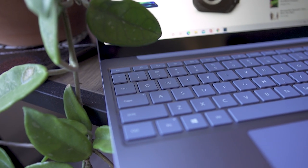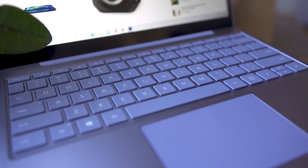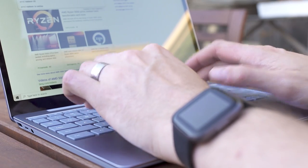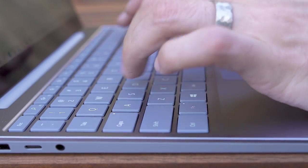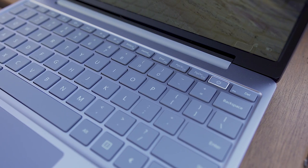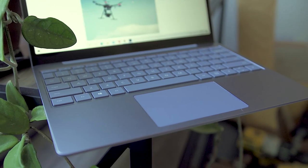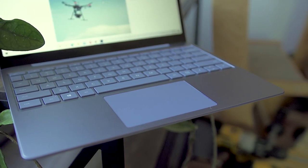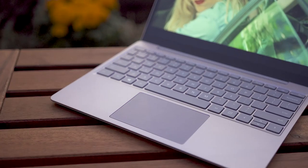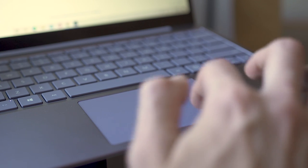The keyboard is full-sized and feels as good as a typical Surface Laptop keyboard with 1.3 millimeters of travel — it's a joy to type on. But as I started working on this review at night, I realized there is no backlight, which is a huge disappointment for low-light environments. Similarly, the glass trackpad feels smooth and accurate, but it's a little small compared to other ultra-portables, which feels like a step back.